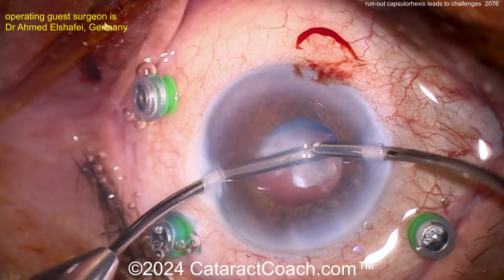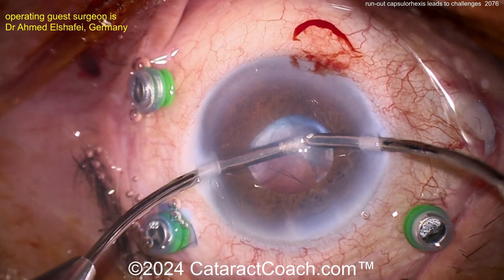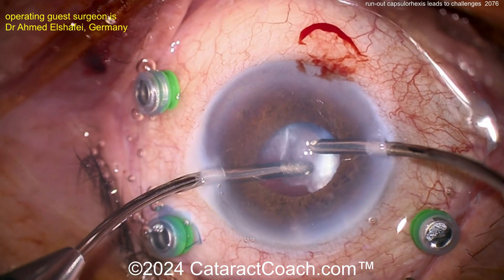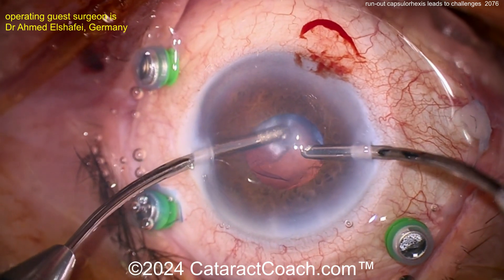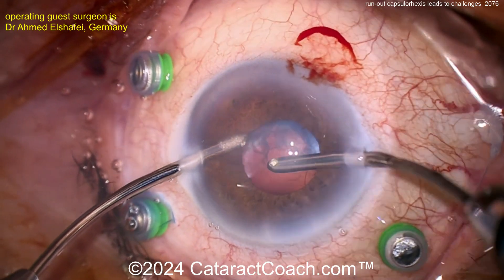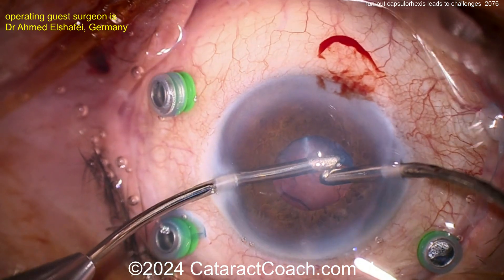Viscoelastic to help expand things — I like that. Now going underneath that piece; I like that technique to vacuum it up and get it up. I like how the surgeon here switched hands to get better access. Still got some lens material — you don't want to leave that behind, as it's going to cause a lot of inflammation.